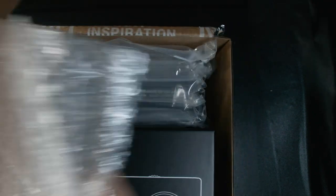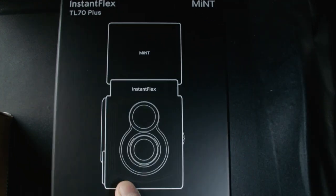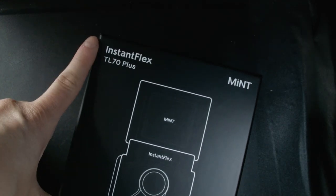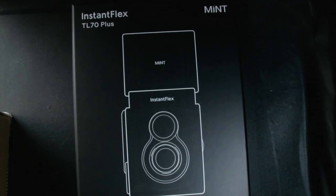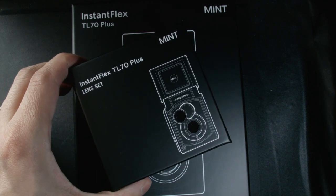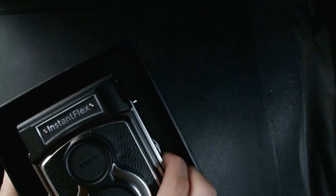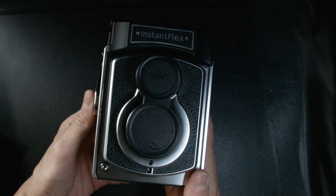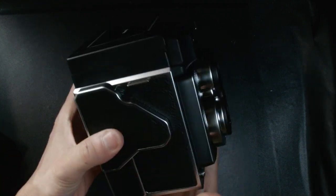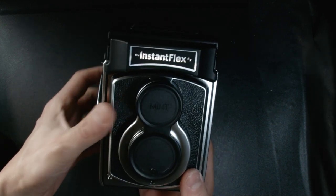And here we are — the new and amazing Instaflex TL70 Plus, together with the Lenset. Oh my god, look at this beauty!